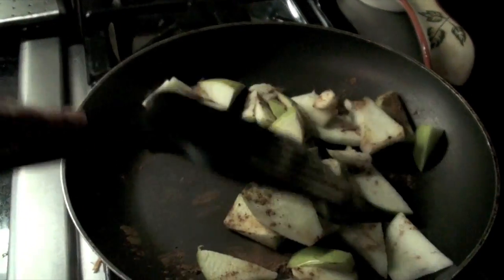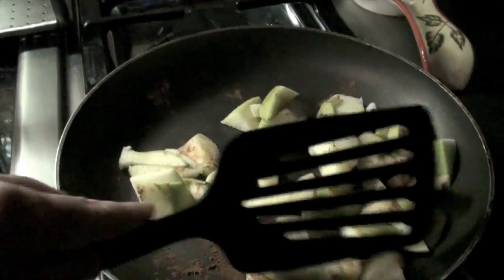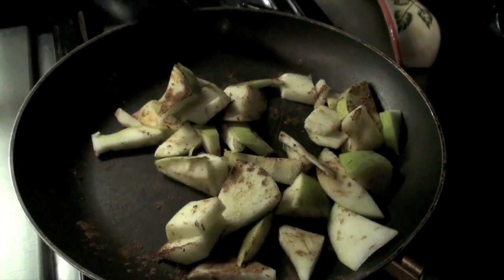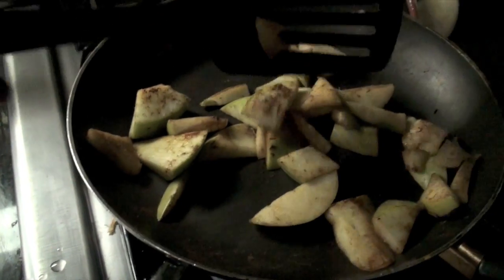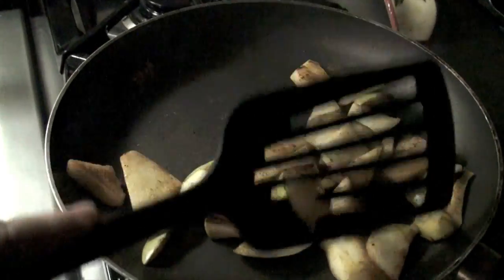Just keep turning them around. When they start to get a little dry, take like a drop of water and put it in. And I will show you this again when it is all melted down and wonderful. When they start to get just a little soft in the center, take them out. And that's it.